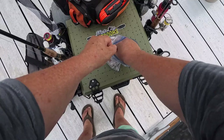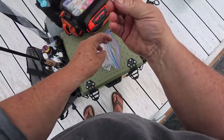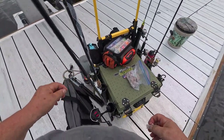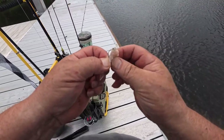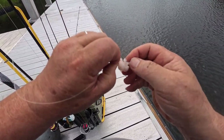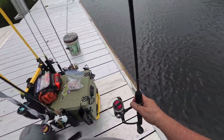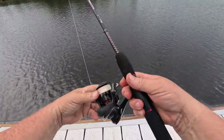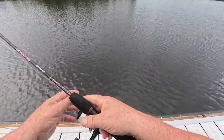Last time I was out here, a fella caught a real nice red drum out in the channel here. I want to thank you for joining me. Let's get going and see what I can catch. Let's try some of my freshly minted salted shrimp. Put that out there, see what happens.